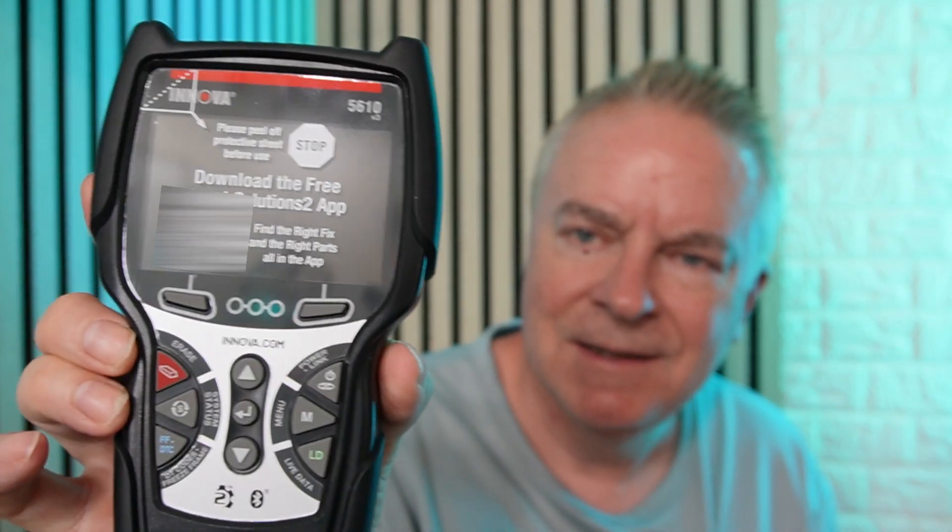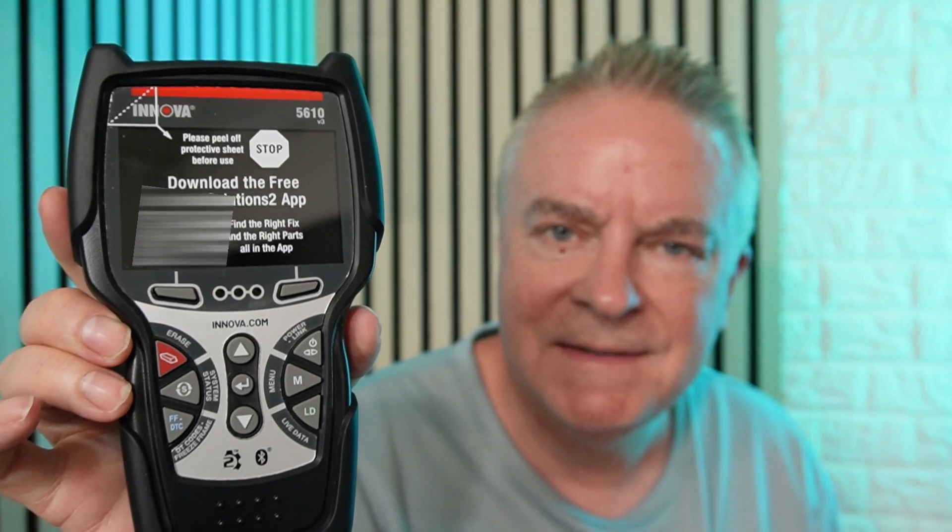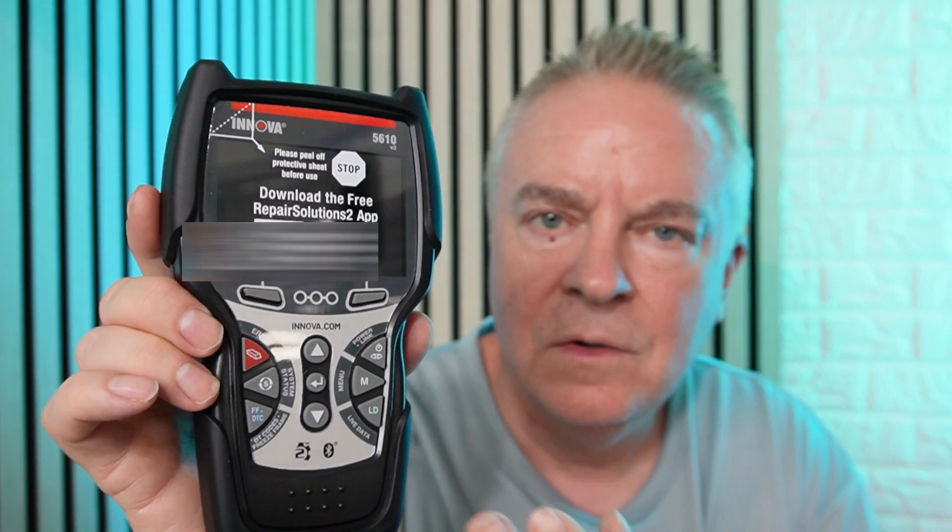Here it is guys — this is a beautiful Innova 5610 bi-directional scan tool. The bi-directional system allows users to send commands to the vehicle's components such as ABS pumps and fuel injectors for accurate troubleshooting and repairs. This is also capable of graphing, recording, and playing back live data. The Innova 5610 offers professional-grade functionality and will eliminate the guesswork in your auto repair.